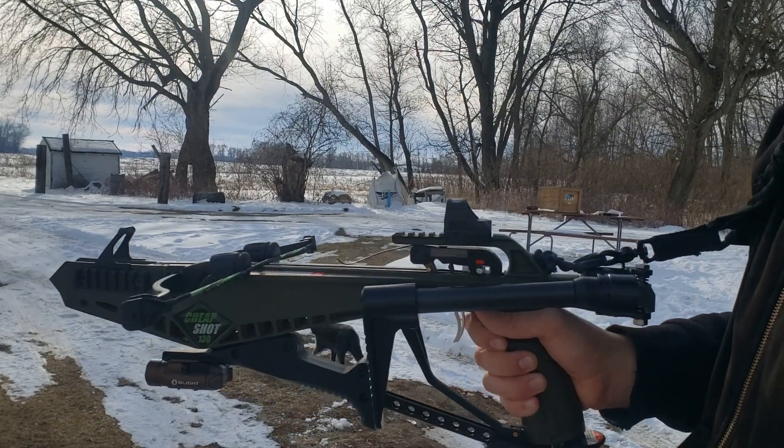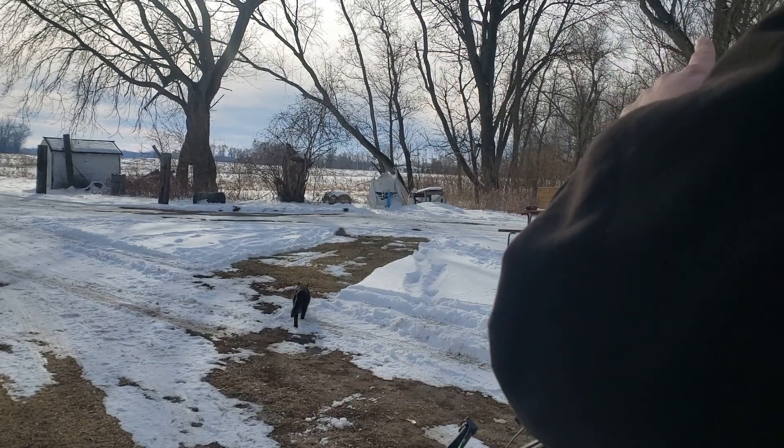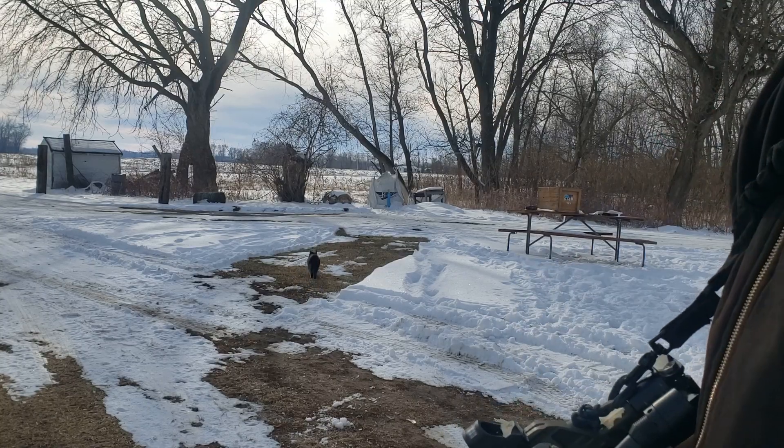I have an eight-ounce can about 25 yards downrange. I'm going to give it a shot.